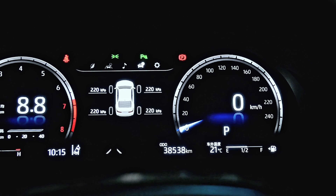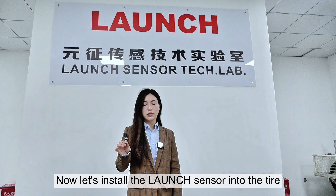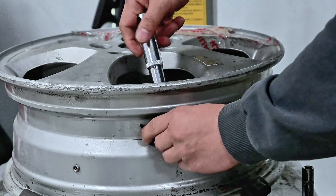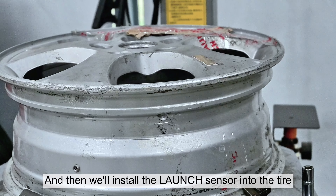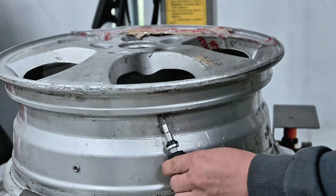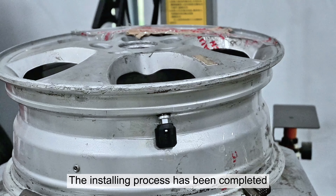Now let's install the launch sensor into the tire. First, let's remove the OE sensor, and then we'll install the launch sensor into the tire. The installing process has been completed.